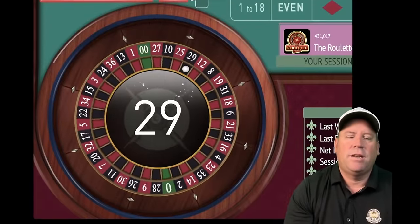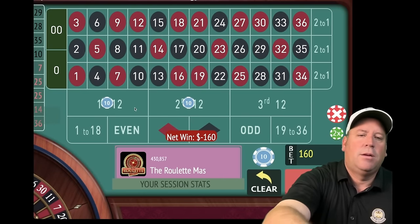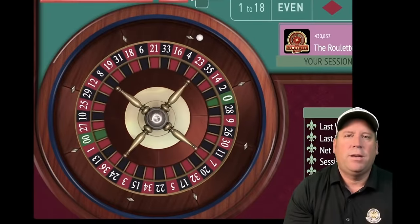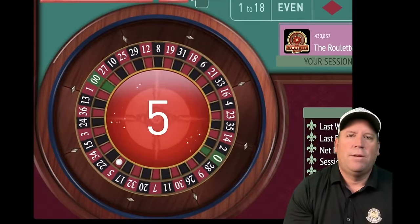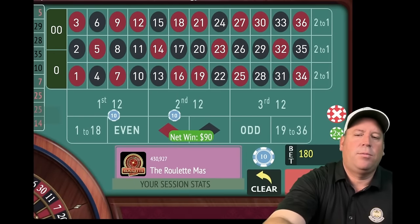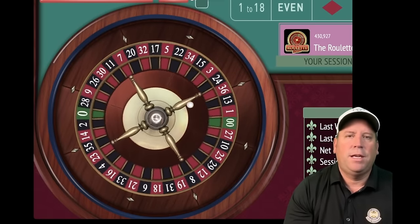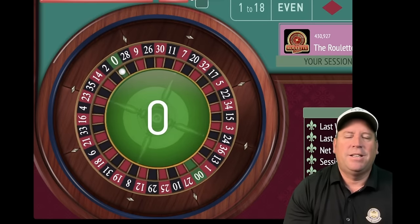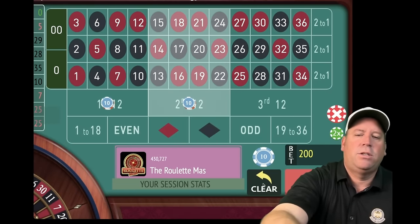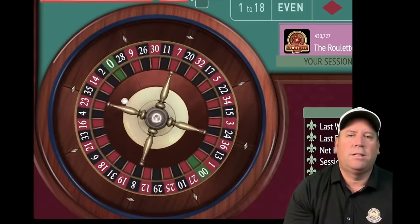We're at $90 each, $180 total, and we can be patient with a $2,000 bankroll. There's a win at $90 — so temporarily we're negative but still have plenty of time. Then a zero hits — not good for anybody. We increase again, now at $100 each, $200 total. Temporarily minus $370, but we can come right back with a nice run.